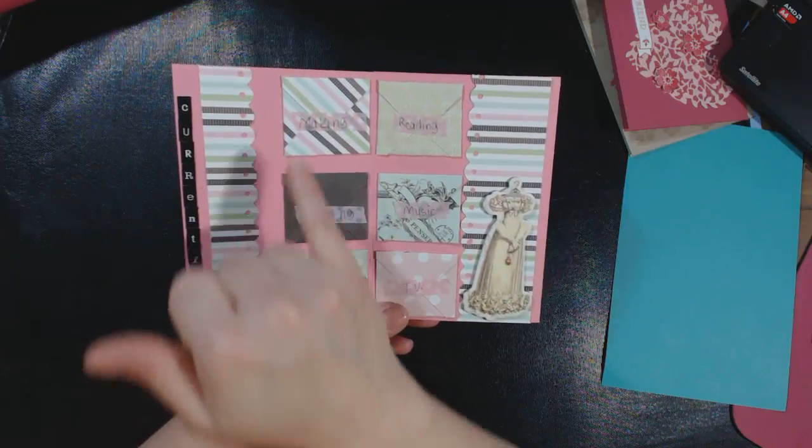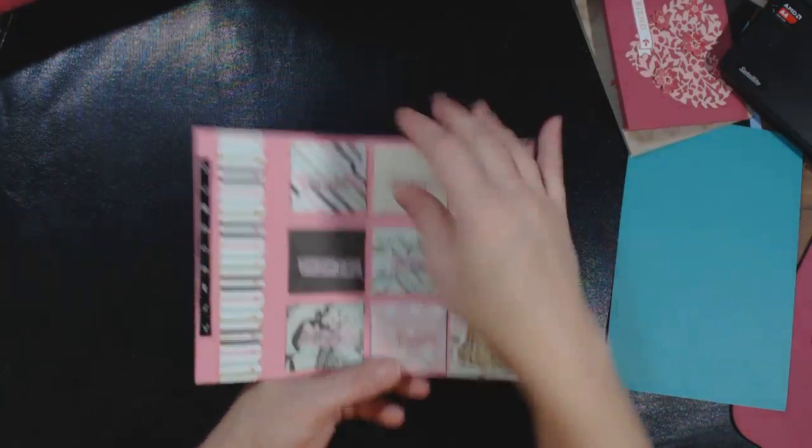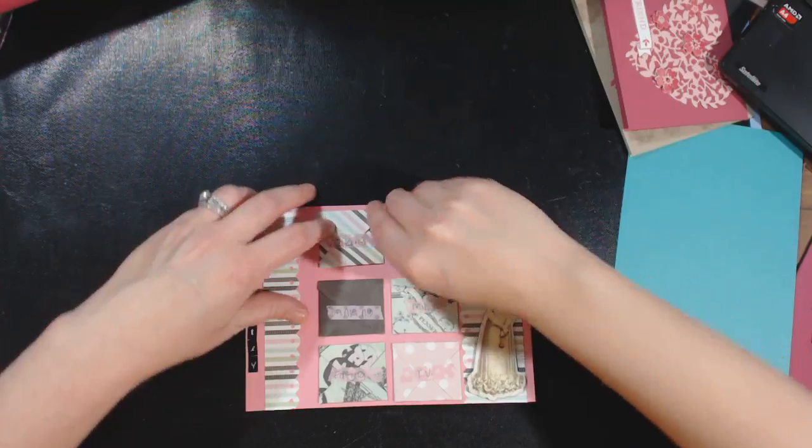Here are some stickers that weren't in the kit, and some washi tape that I used that wasn't included in the kit either. But here's my making — like what I'm currently making — so then when I give it to the person...